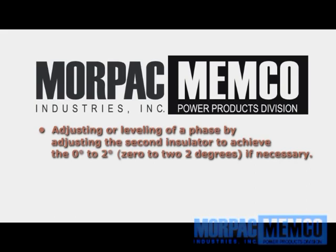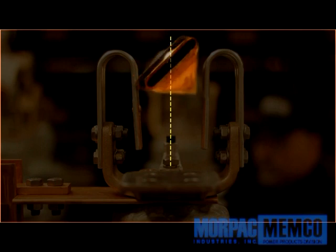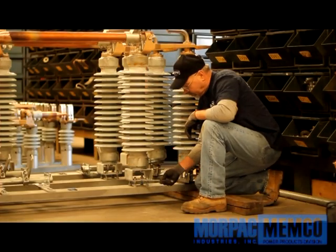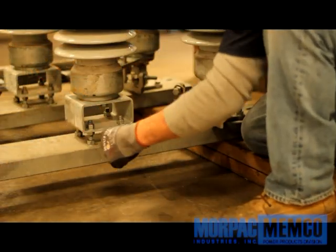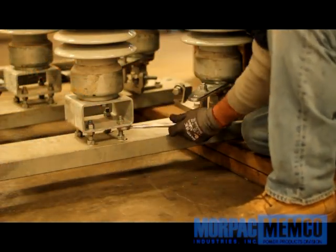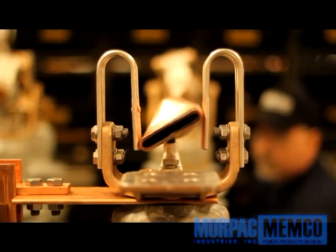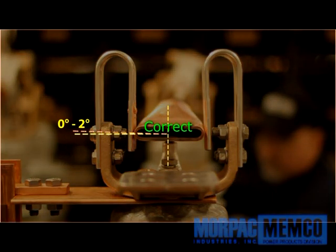Adjusting the level of a phase is done by tilting the second insulator that carries the phase armature axle. In rare cases the phase itself may be out of alignment due to bolts loosening in transport. If this is the case, one can adjust the second insulator's base by adjusting the nuts on the mounting bolts. This process requires loosening and tightening bolts to make vertical tilt adjustments. This is one of the adjustments that may also help achieve the 0 to 2 degree overturn required on the closed position of the phase.